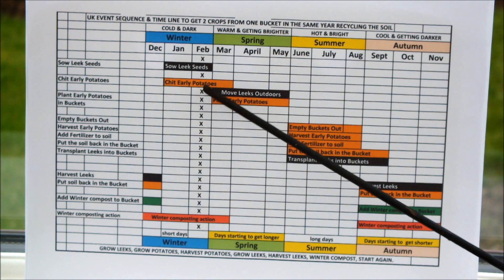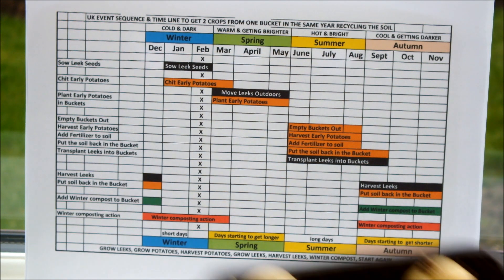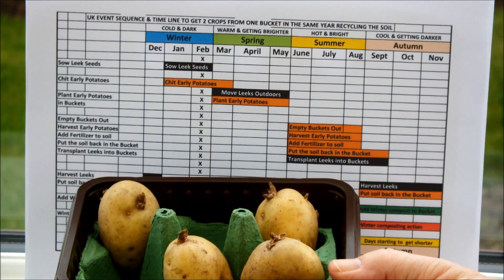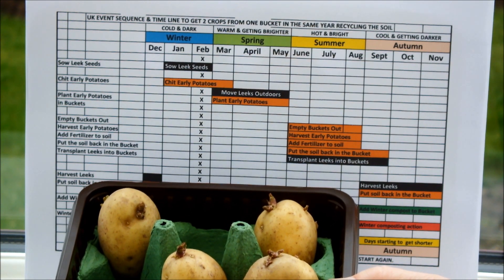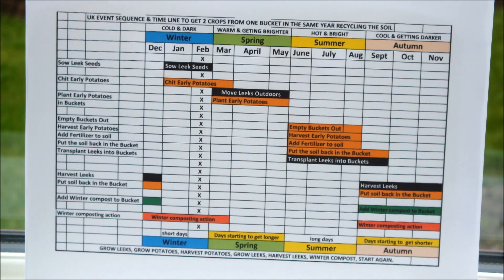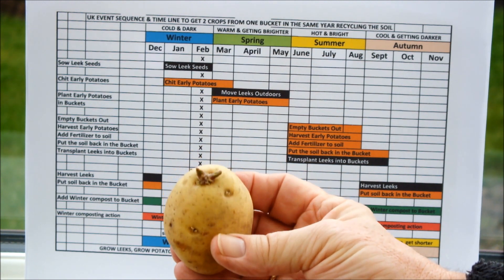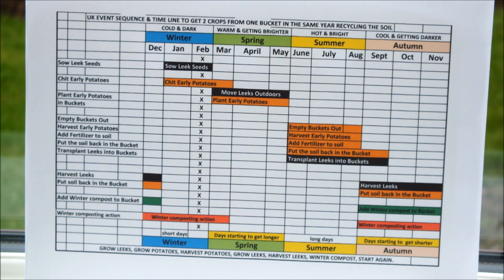By now we should be chitting early potatoes. These are some of my early potatoes being chitted. There are a number of ways you can do this — one way I prefer is to actually chit them in soil; there's a video on the channel that will show you me doing that. Let me take one out and bring it closer to the camera. As you can see, this potato is chitting up quite nicely. So we've got our leeks away and we've got our potatoes away.